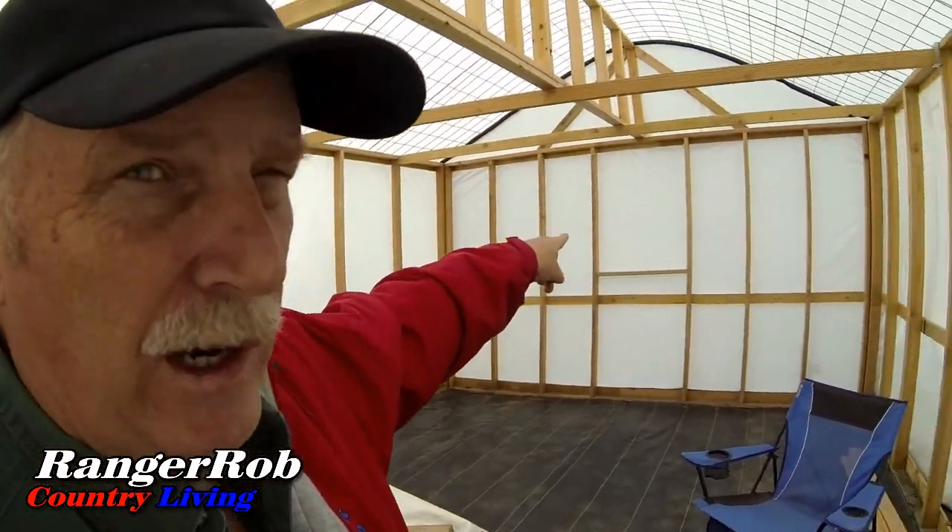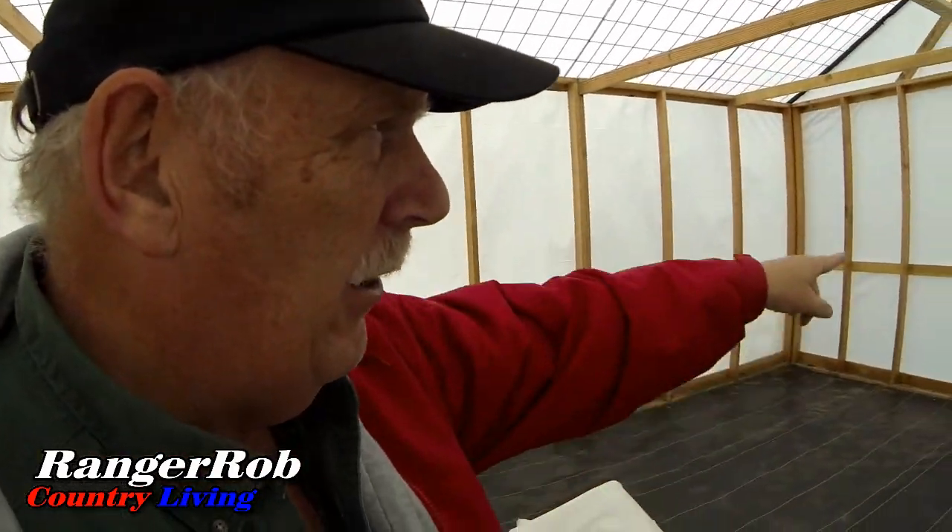The floor is done and it's time to start getting this thing ready to grow stuff. There are a couple more things that need to be done — the sides are still loose. The last three feet are designed to go on rollers so I need to build those so we can open up the sides in the summer. I also need to put a screen on the back window and may put a fan system in.